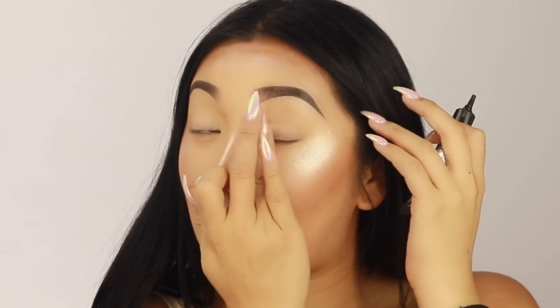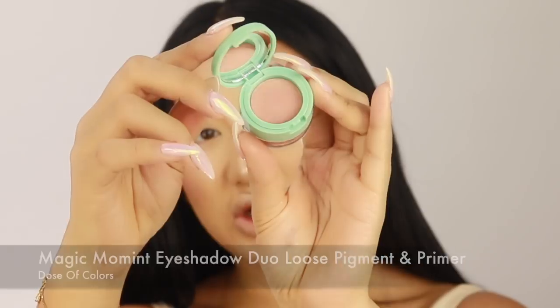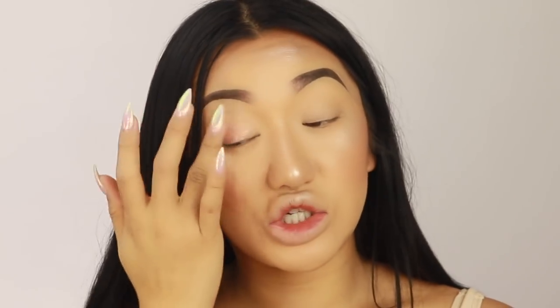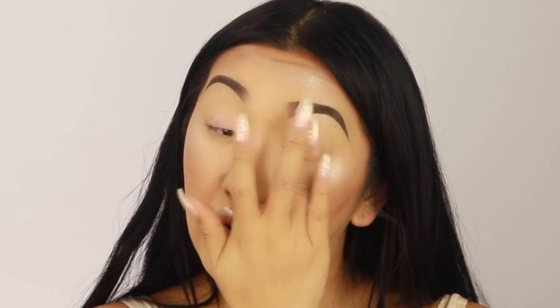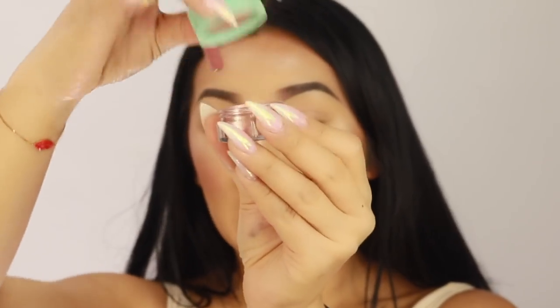I always find whenever I use loose glitters or pigments I need a base to make sure it all sticks. It's really nice and pigmented just the way I like it — who wants wishy-washy eyeshadow? Not me! So I'm going to go in with this Dose of Colors Magic Moment Eyeshadow. It's like a really nice rose gold colour. I'm just using my finger to put it on and get a nice base shade, and then under the eye just a little bit with my finger.